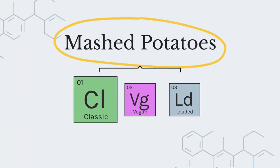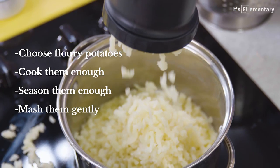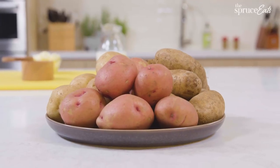If you've never made mashed potatoes before, follow the recipe once and understand the concepts: choose floury potatoes, cook them enough, season them enough, and when you crush them, crush them gently. That's all you really need to know. Mashed potatoes are really simple, but the kind of potato you choose really is going to dictate the texture. For the fluffiest mashed potatoes, you want to start with a floury potato.